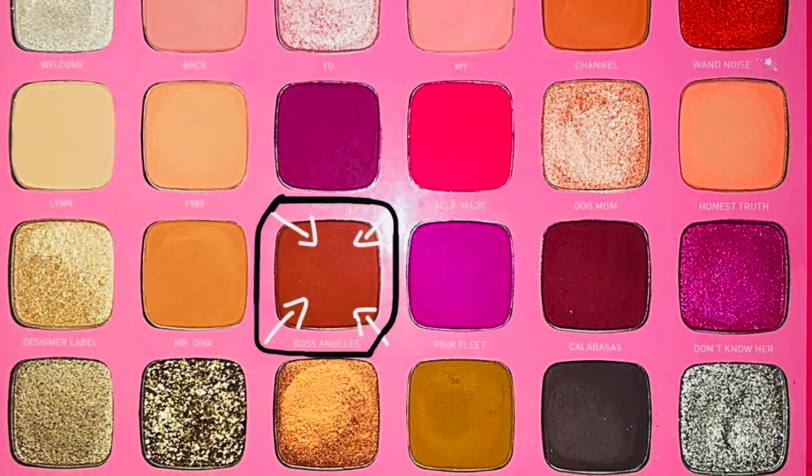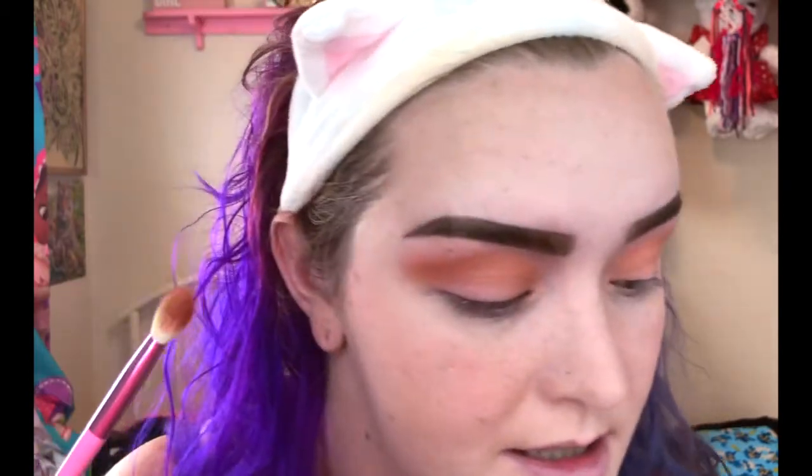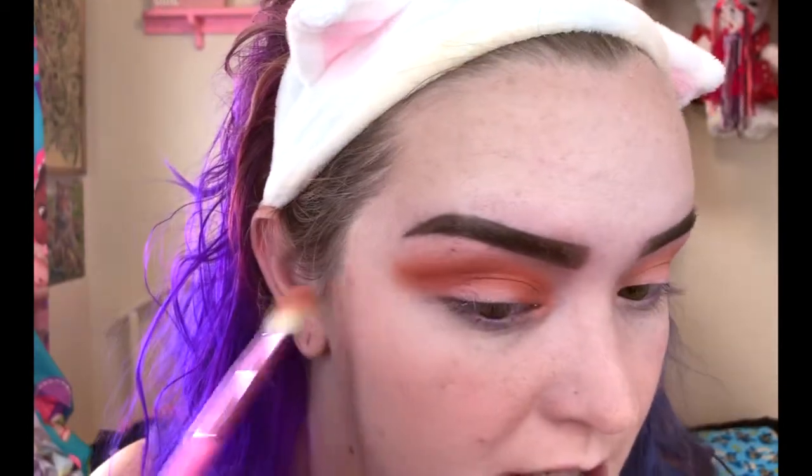Now I'm going to take the shade Boss Angeles and blend it in like a cut crease line — right along the crease, blending upwards, trying to avoid the lid area and smoking it out. Again, don't worry about any mess we make because we will be cleaning it up with concealer when we cut the crease. Notice how I'm kind of curving it this way — so when we cut the crease, it'll be a really pretty shape.